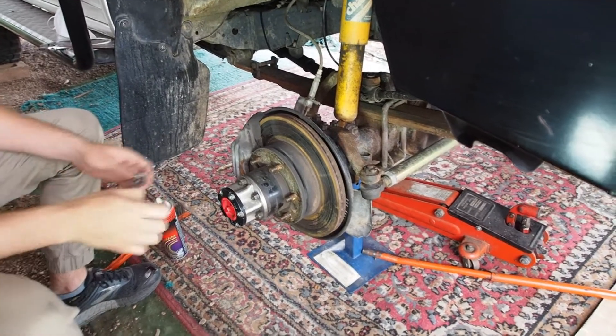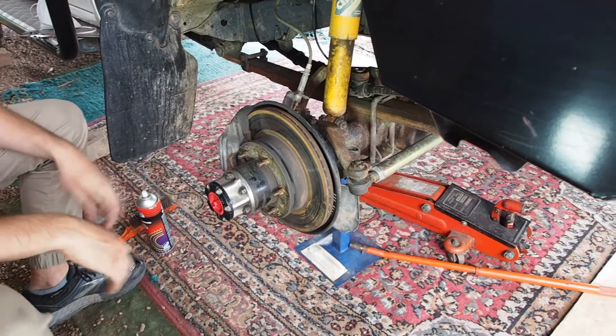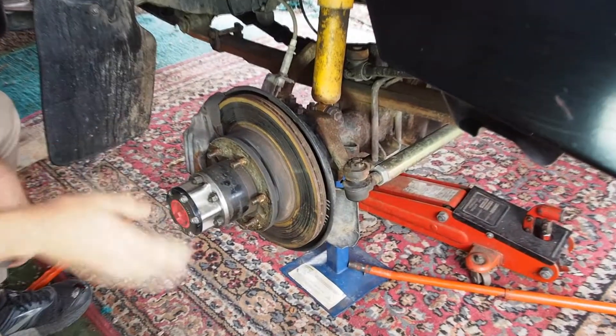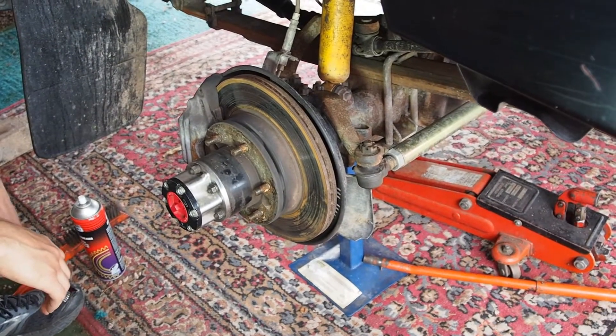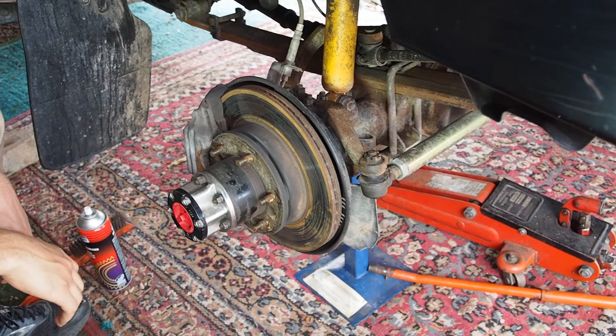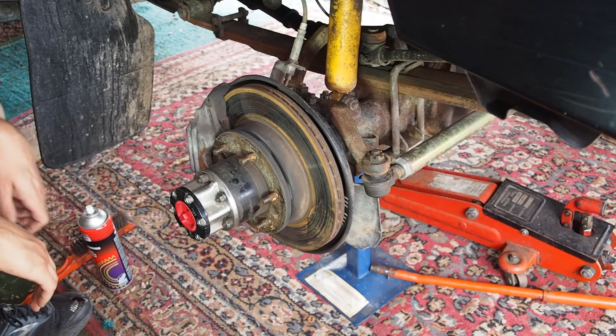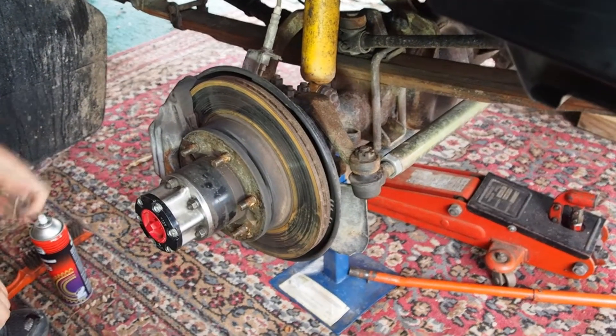Today I'm going to have a look at and talk about the cleaning of the front end of an LN106 Hilux — the same applies to any solid axle four-wheel drive really. The front ends on all the solid axle Toyotas are pretty much the same.